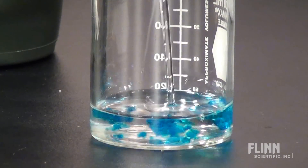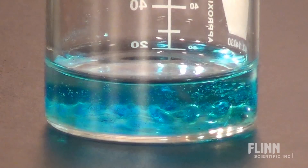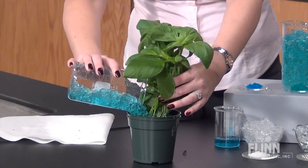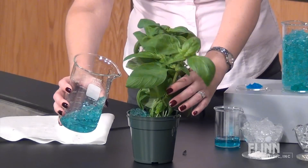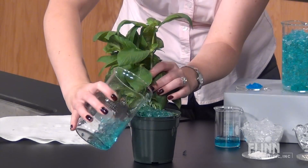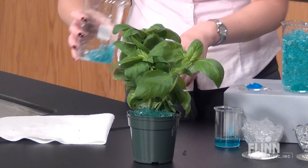Simply soak the sodium polyacrylate pieces in dilute fertilizer water and you're all set. The plants, flowers, or seeds absorb what they need. Simply add more water or fertilizer to keep them going. Over time, the sodium polyacrylate will break down into plant and animal friendly water, carbon dioxide, and nitrogen.